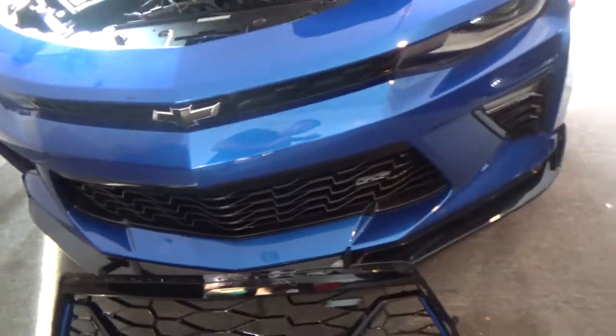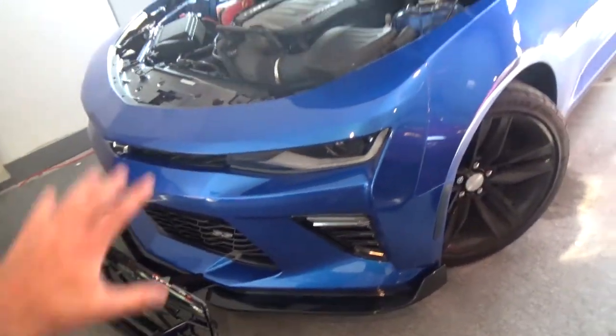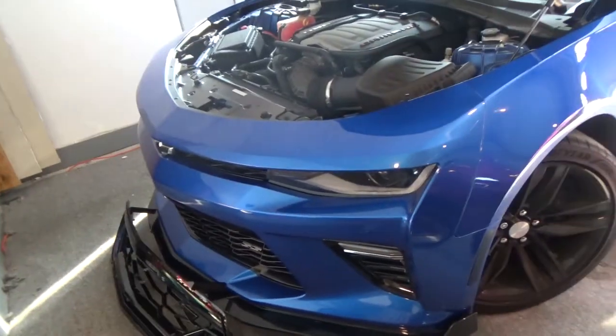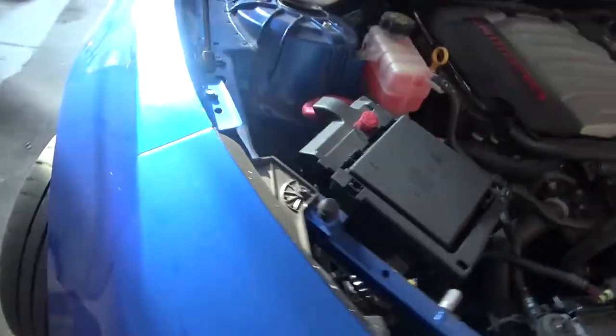Alright now to get this installed. It's kind of a hassle but not really too major unless you make it complicated. But you literally have to take the whole front bumper off. It seems kind of scary but it's not really that hard. It has some bolts up here. Some Torx bits all around there. Some Torx bits down here. And the wheel wells. And some more bolts hidden behind here. And some more bolts and clips under here.